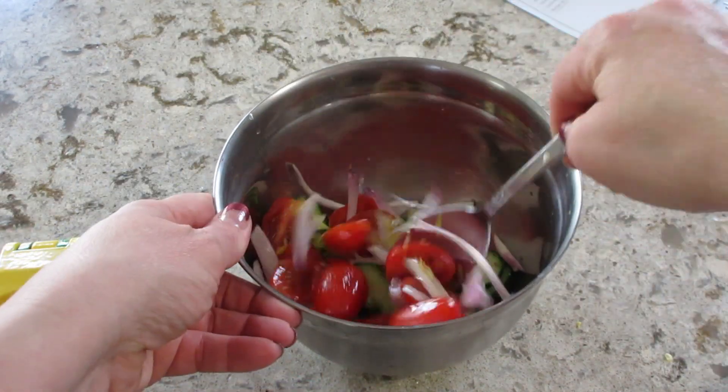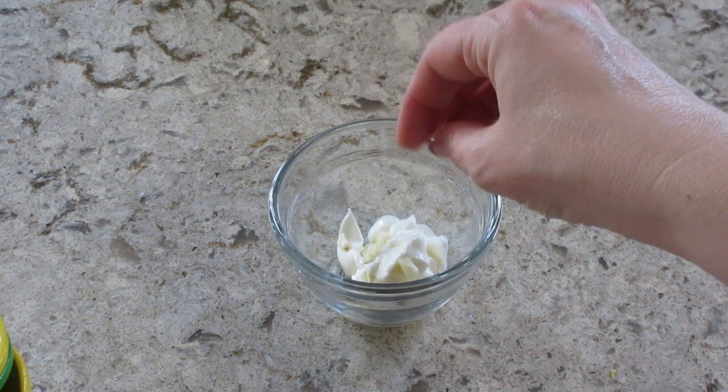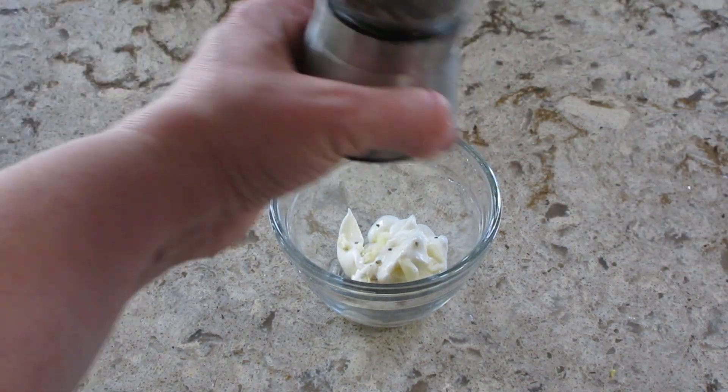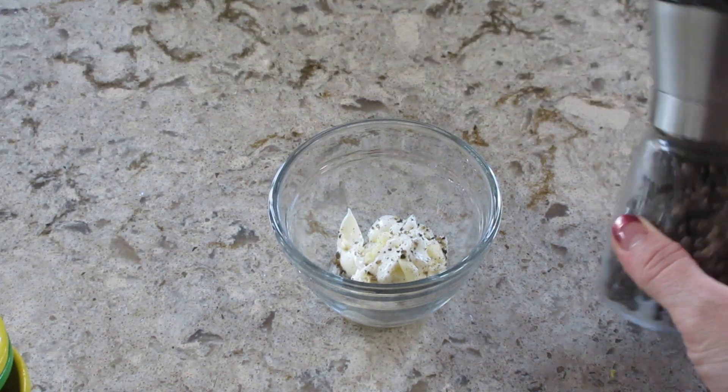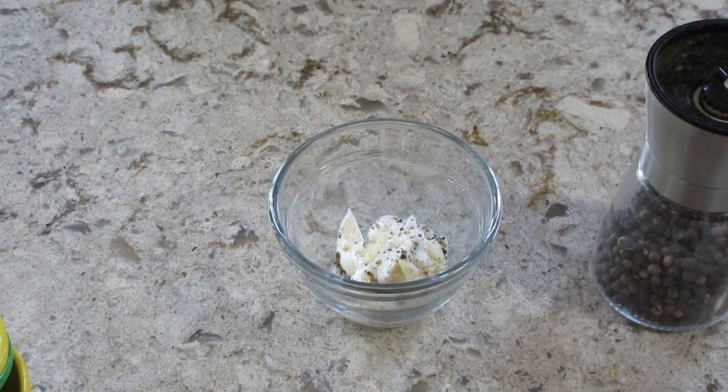I also got another bowl and combined the sour cream with what's left of the garlic, seasoned it with salt and pepper. Then you can add a teaspoon of water at a time so that it reaches a drizzling consistency.